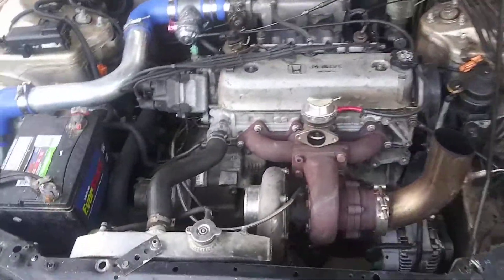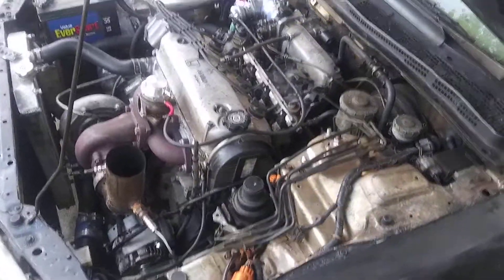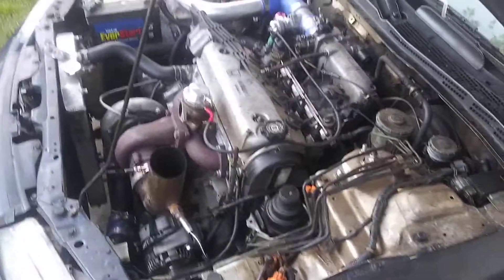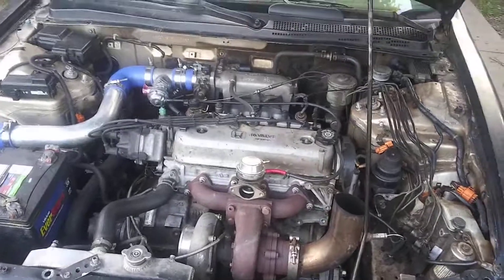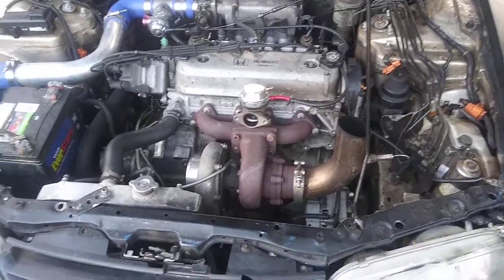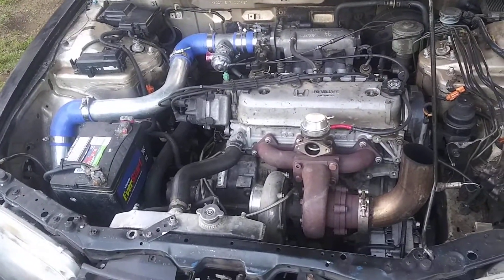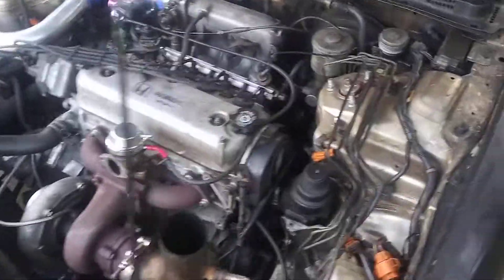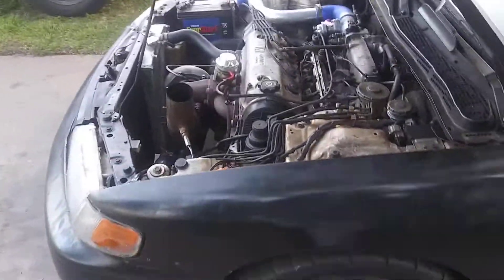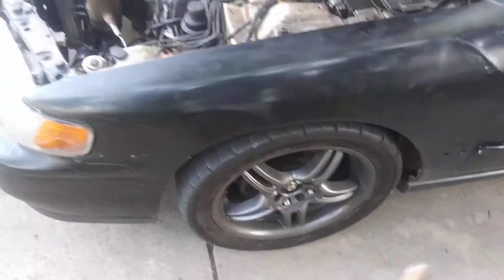I'm running E85 fuel, a 450 fuel pump, Comp stage 4 clutch, and I'm on a Prelude trans. Just little things here and there that make the car go fast. It's a setup I've been working on for quite a while and I'm not 100% done yet, but just getting there.